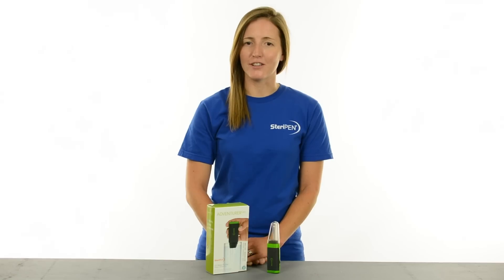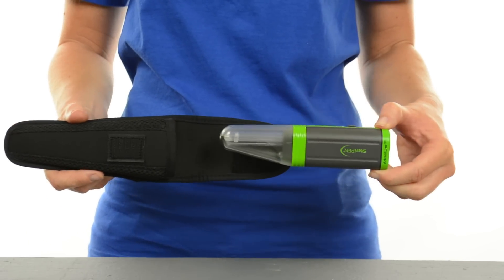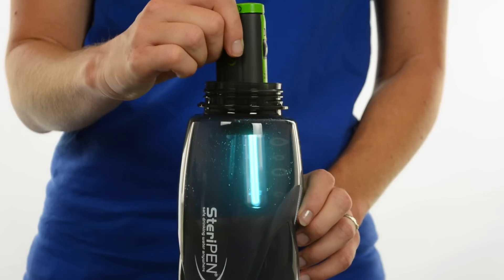Using pumps, filters and chemicals, there is a lot of wait time associated with getting clean drinking water. With SteriPen, you can purify a liter of water in just 90 seconds — the same time it takes to watch this video.